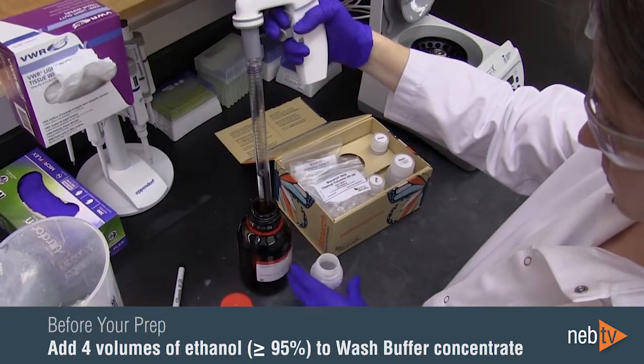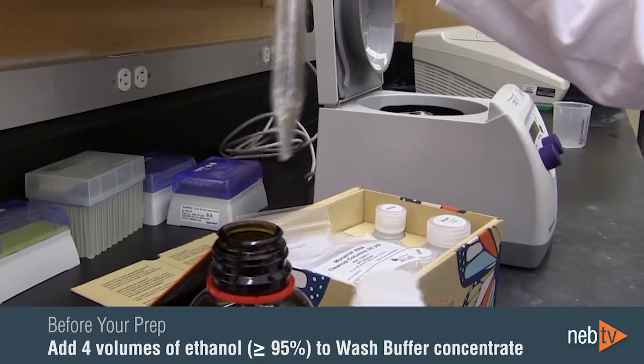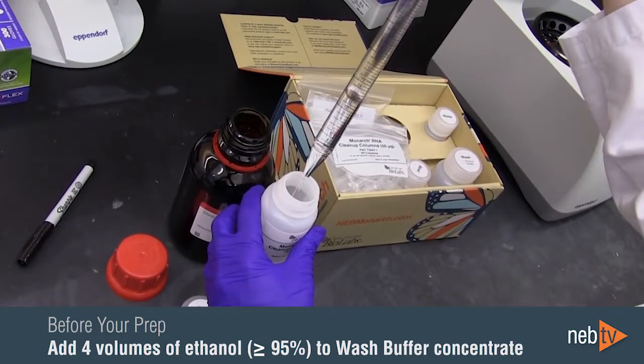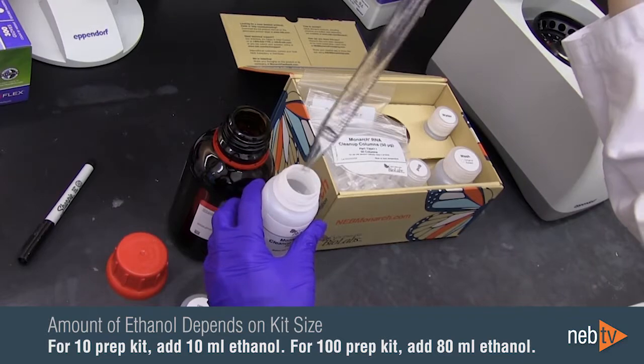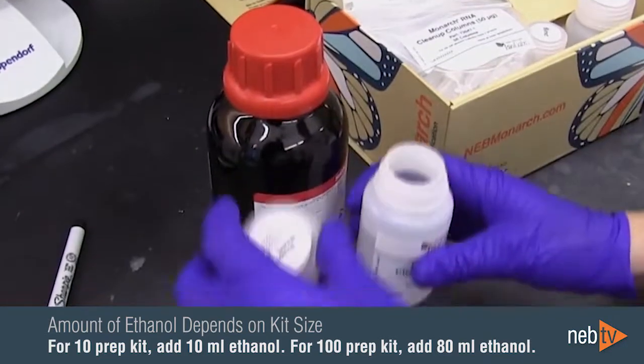Before you begin, add four volumes of ethanol greater than or equal to 95% to the RNA cleanup wash buffer concentrate. For the 10 prep kit, add 10 mils of ethanol. For the 100 prep kit, add 80 mils of ethanol per bottle.